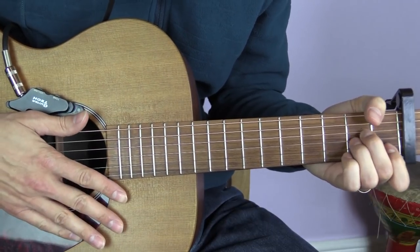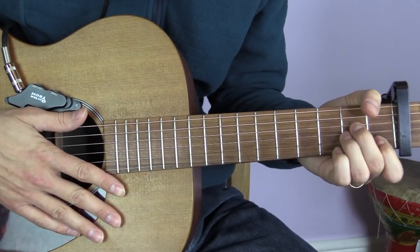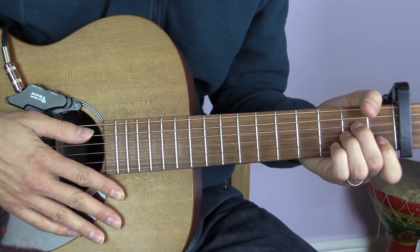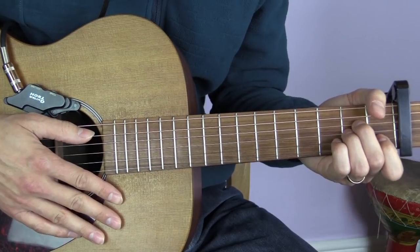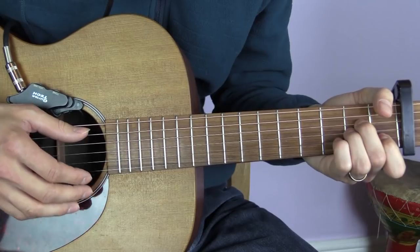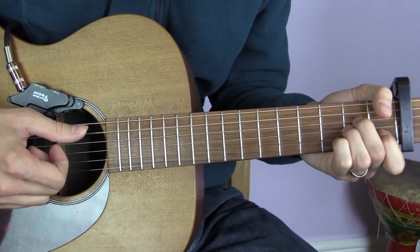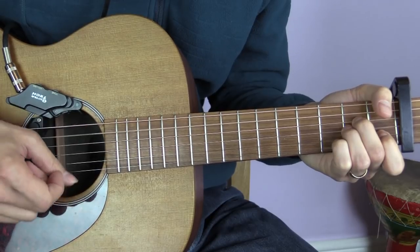After that there'd be another verse, then another chorus, another verse, and another chorus. Now we can make it a little more interesting by adding a strumming pattern. The pattern I tend to use is: bass, down, bass, up, down.